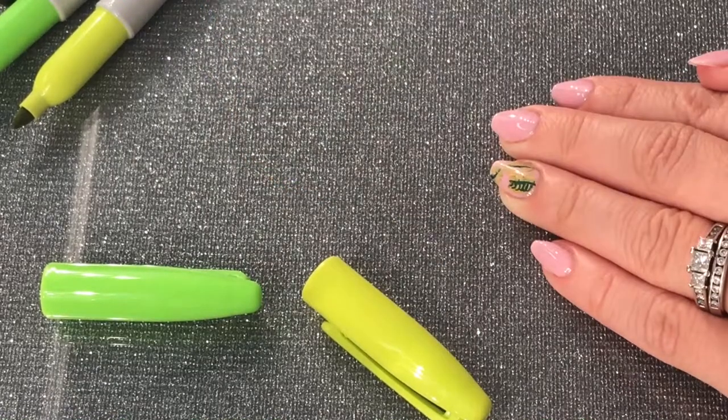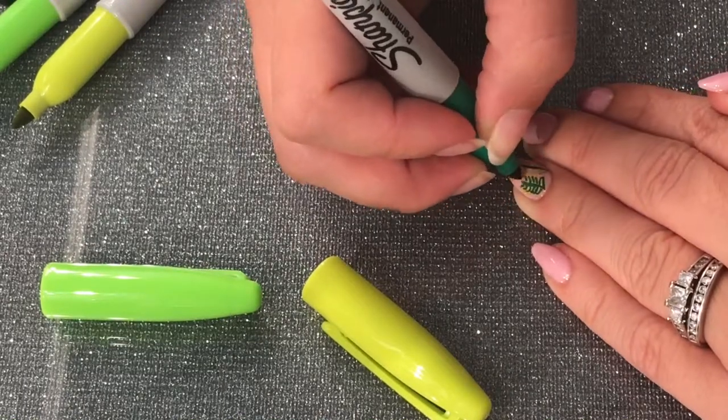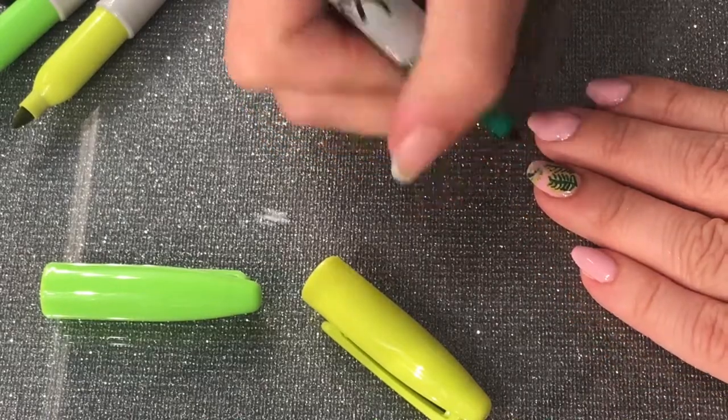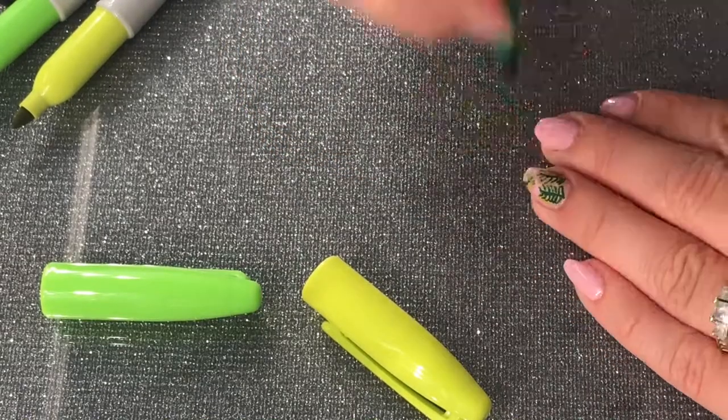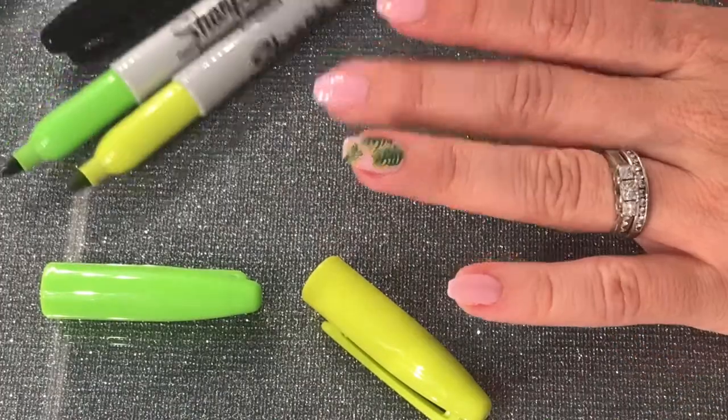I keep repeating this process until the design looks kind of 3D, like it's popping out of the nail. After I finish with all three types of green, I go in with the black marker.